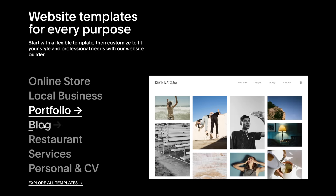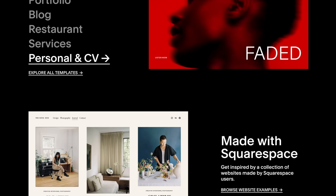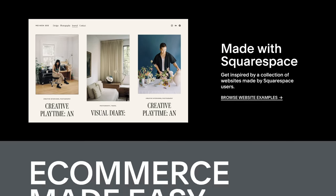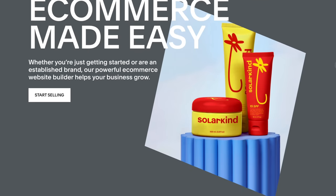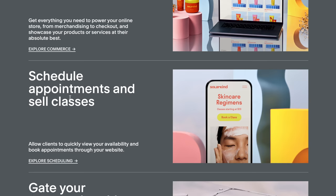Getting a website up and running for your business today doesn't need to be a daunting process. You can build a website for anything — whether you're selling products, showcasing your brand, or running classes — there are tools for literally everything. With a free trial you can get a website up and running in minutes, and if you really like it you get 10% off your first purchase by using the special code down below in the description.